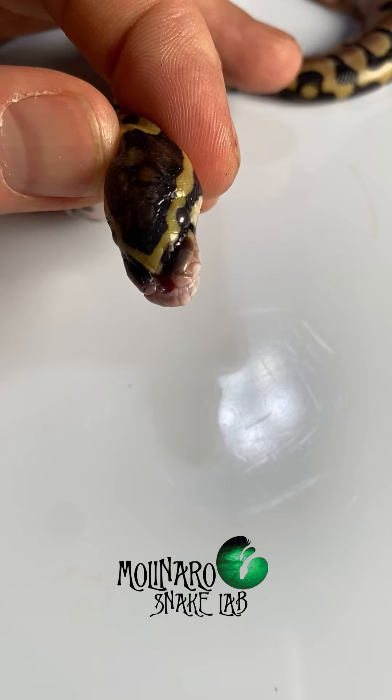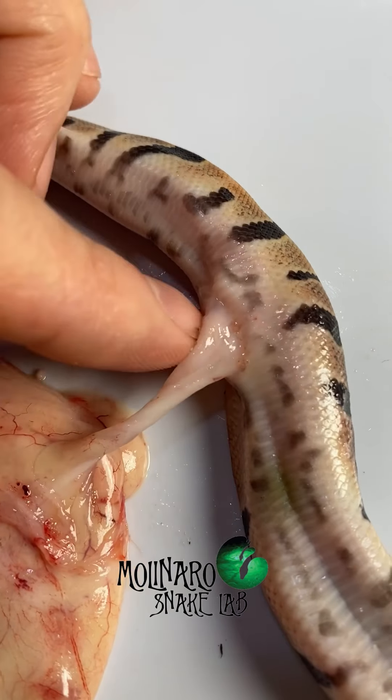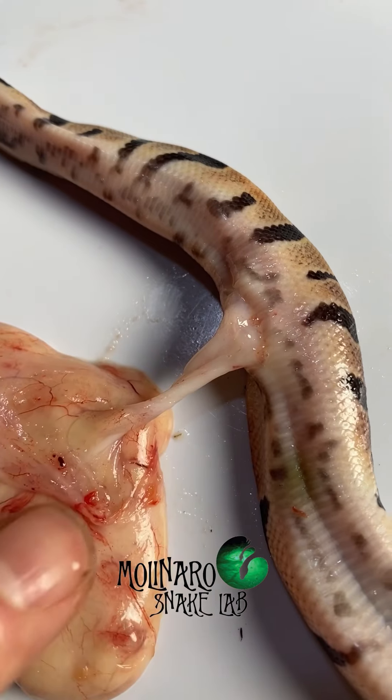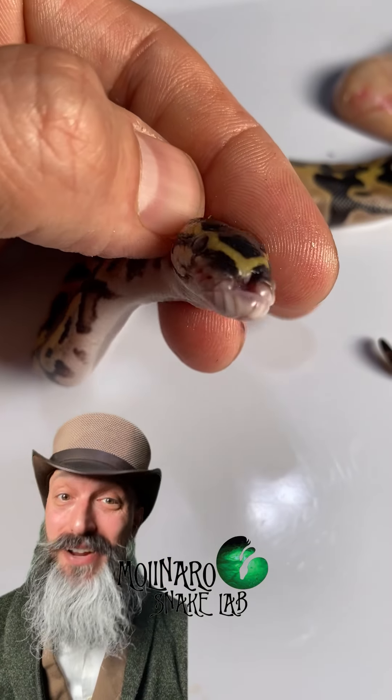It also stopped absorbing yolk, which probably happened after it passed away. Here you can see the yolk stalk, which is similar to an umbilical cord and is attached to the yolk sac, which the snake absorbs as it grows. This was unfortunate, but very interesting to see.